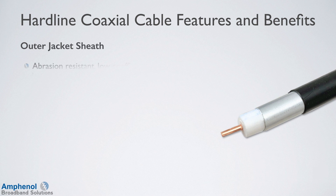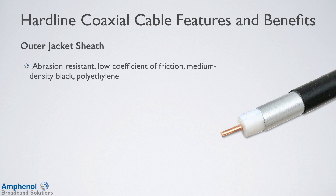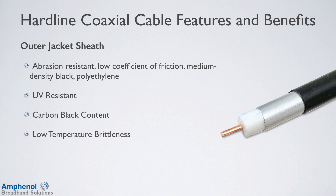The outer jacket sheath is a medium-density black polyethylene, which is abrasion resistant and has a low coefficient of friction. It's UV resistant and has a high carbon black content and isn't brittle at low temperatures.